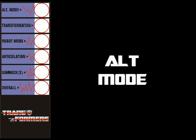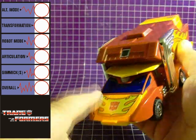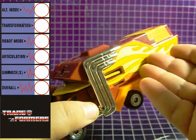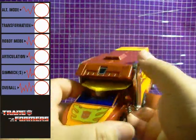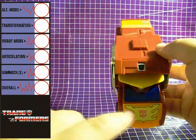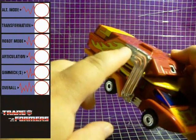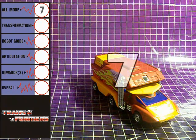Rodimus Prime's alt mode has been described as a Space Winnebago, and clearly it earns that description. It's basically an upgrade of Hot Rod's alt mode, incorporating the idea of a Prime having a trailer. In keeping with Hot Rod's futuristic look, the cab and the trailer are more or less one complete piece. He keeps Hot Rod's flame detail on the vehicle hood, as well as the chrome exhaust pipes. While this alt mode isn't quite up to par when compared to Hot Rod's, it's decent enough, and scores a 7.